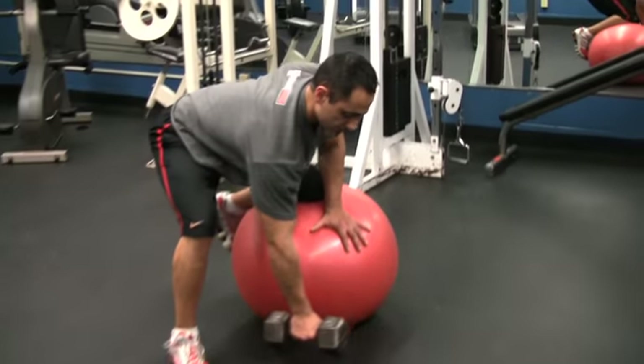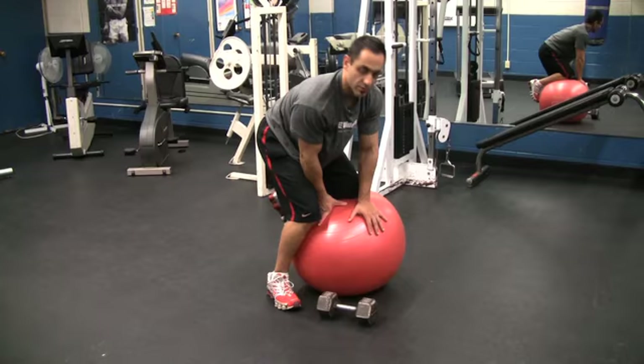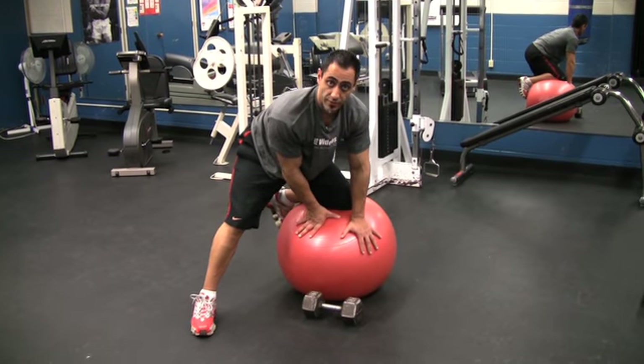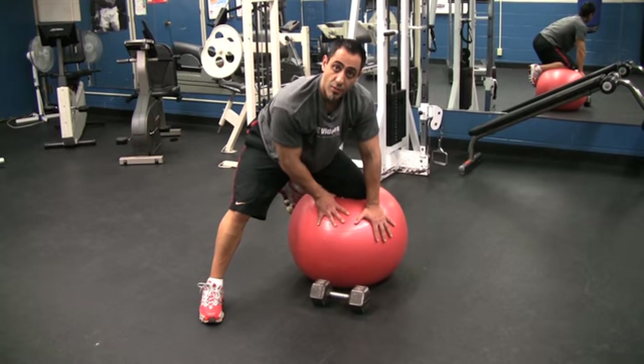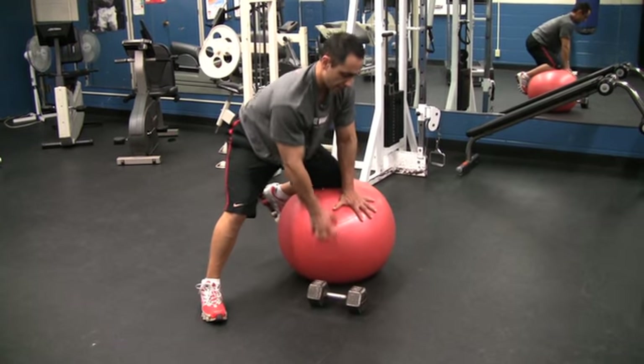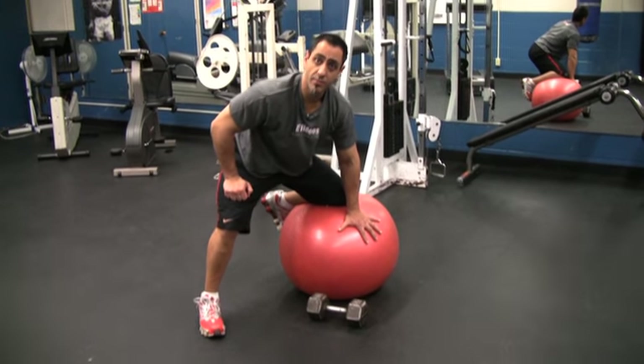Place it down nice and slow. Keep a nice distance — the further away, the harder. All the weight is on the ball with your leg; keep it very light with the hand when you're rowing. And this is an advanced exercise on the stability ball for your back.